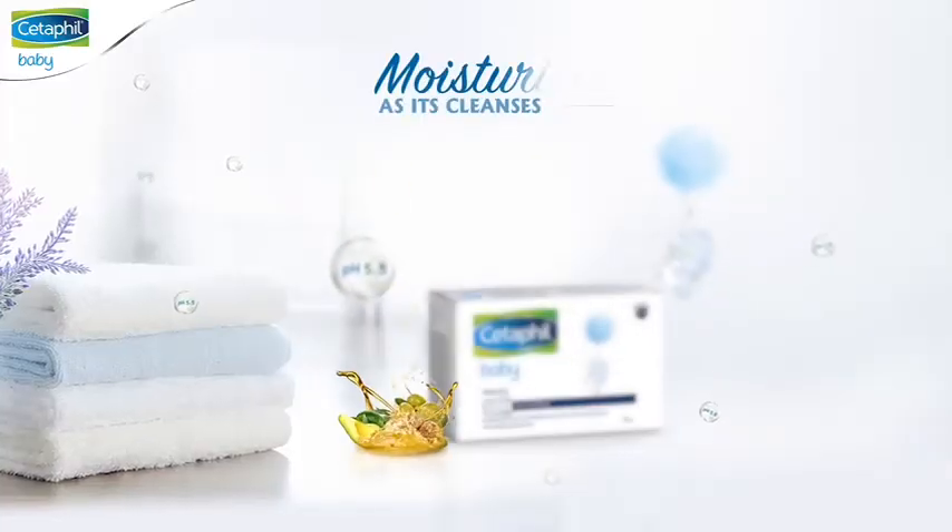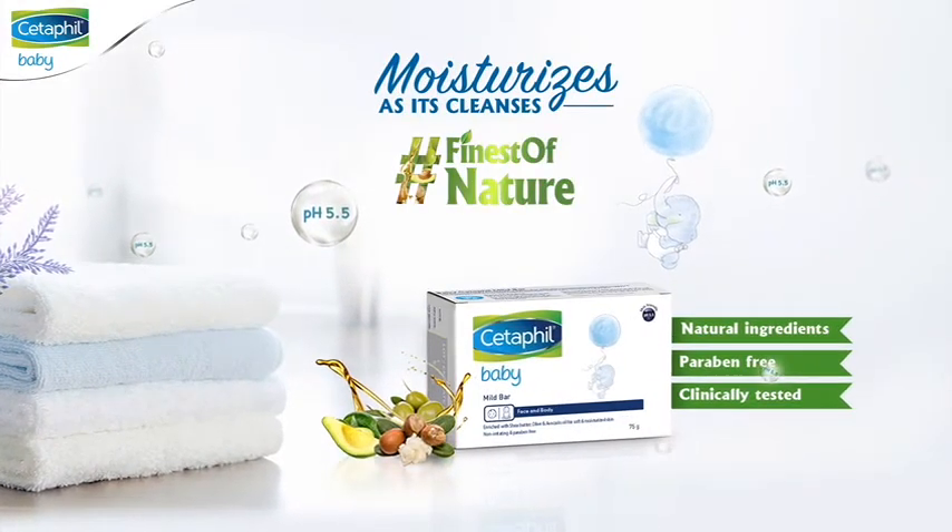Trust only Cetaphil baby bar and give your baby the best of nature.